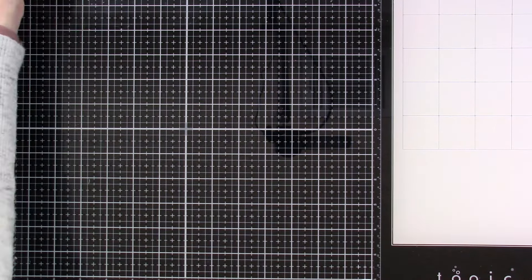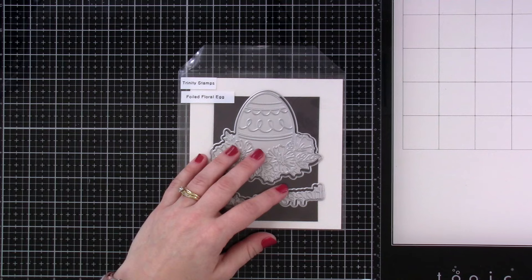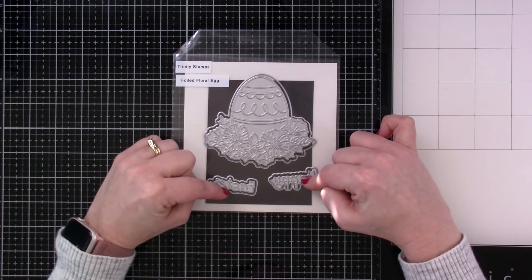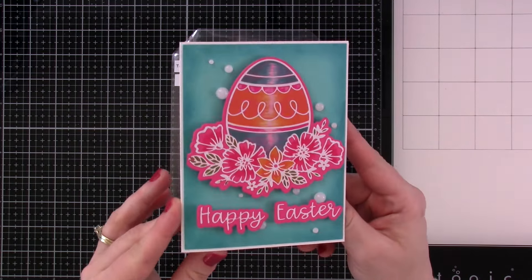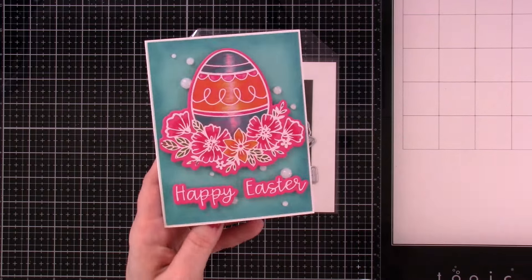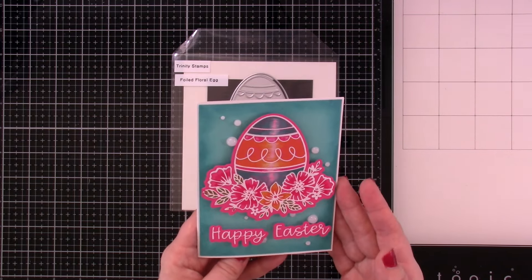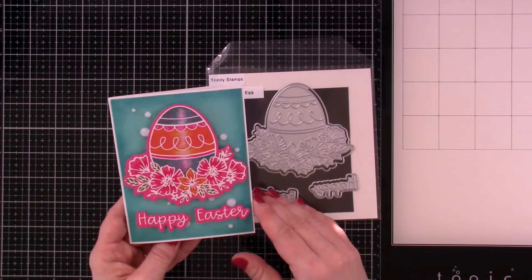We also have one foiling plate called the Foiled Floral Egg. You've got your floral egg that will be foiled and your Happy Easter that can be foiled, plus die cuts that will cut those out. I did mine on some pink cardstock with white foil, and then colored it with colored pencils — I thought that was a really fun pop of color. Doing it on colored cardstock can make it a little easier to color up, especially with colored pencils.